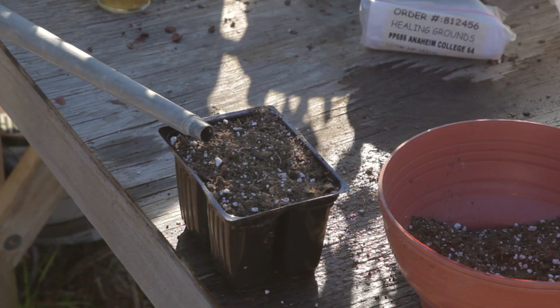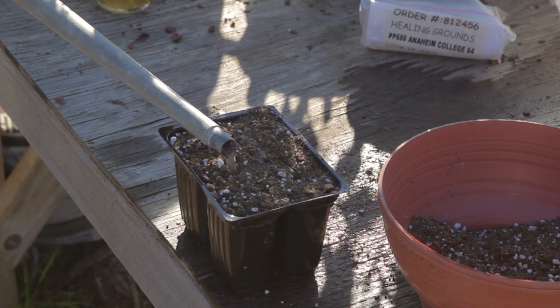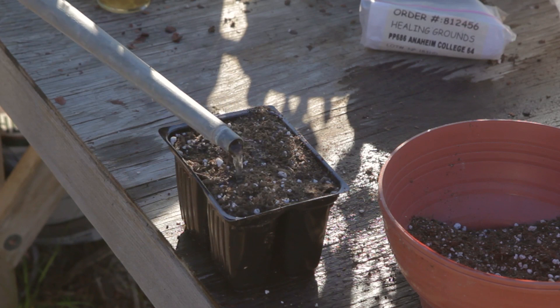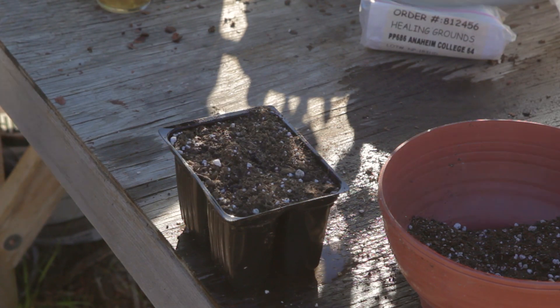Give them a little bit of water — don't inundate them. Make sure the water comes out nice and easy so the soil doesn't wash away. You want to see the water coming out through the bottom.